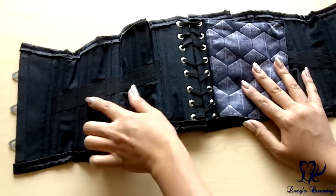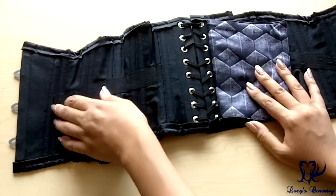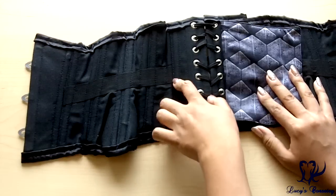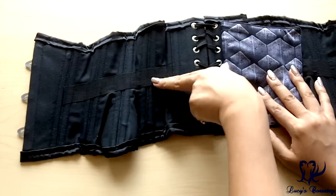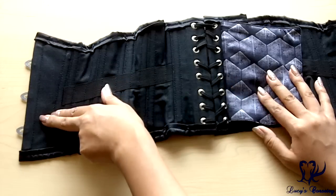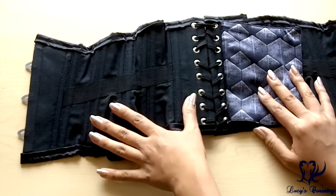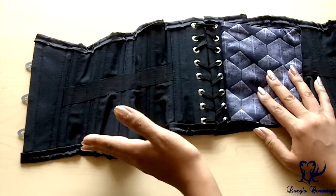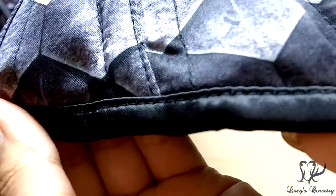On the inside you can see a one-inch wide waist tape — it's a partial waist tape, starting between panels one and two and ending between panels five and six. It's made from black grosgrain ribbon and slants slightly downward towards the front of the corset. I've seen this in other brands; as long as it's done consistently and deliberately, it's just a feature and a different way of doing the waist tape, not necessarily a flaw.